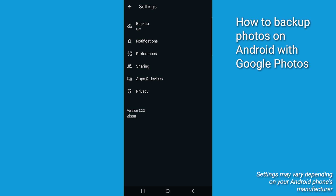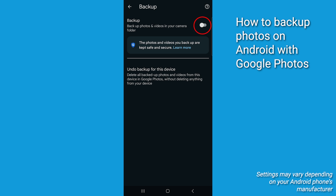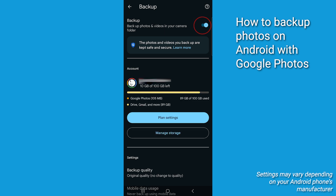Inside the settings, you're going to see an option labeled backup. Tap on that. Here's the important part: toggle the backup switch to on. This starts syncing your photos to Google Photos in the cloud.